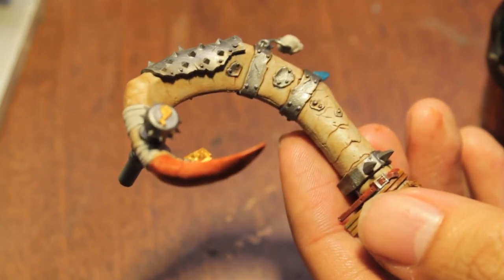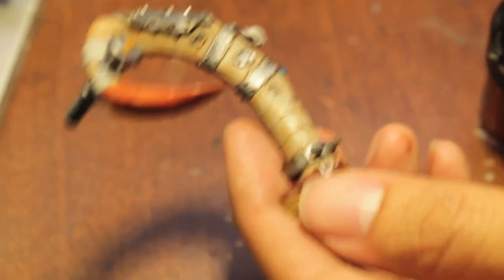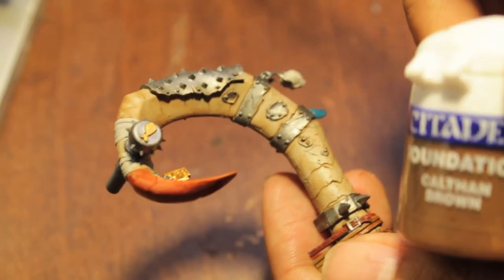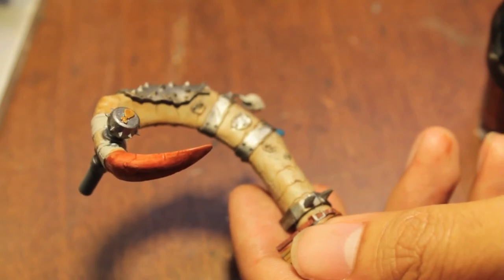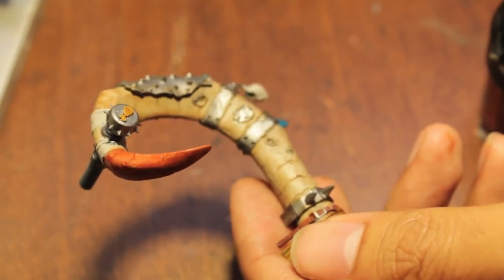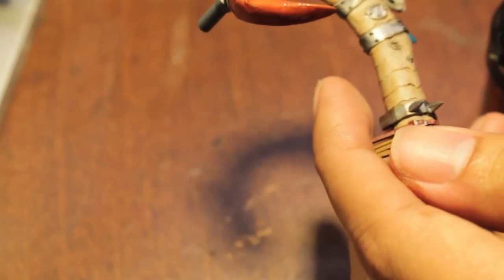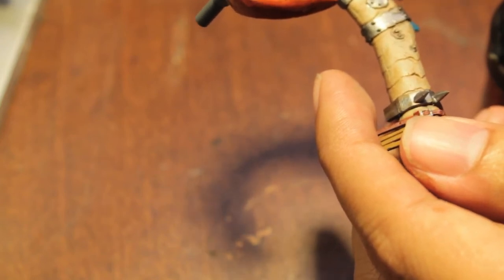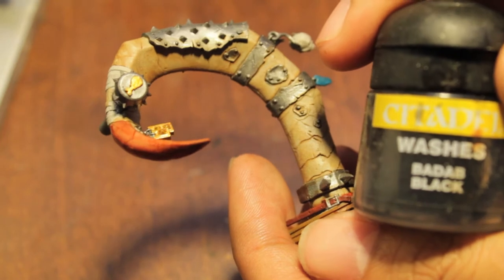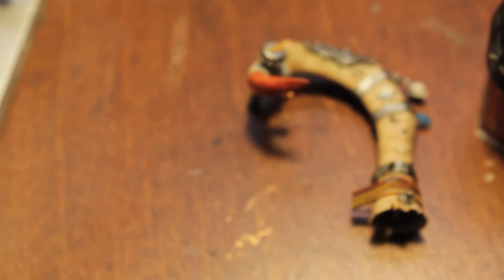I'm going to give that just a little bit of time to dry. While it's drying, we're going to take some Calthan Brown — actually, let's not do the Calthan Brown, I changed my mind. I'm looking at the box art right now and it looks like it just goes straight to black, so let's take our Badab Black next and skip the brown, working our way towards the tip.